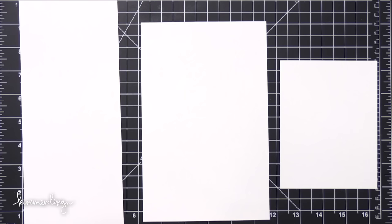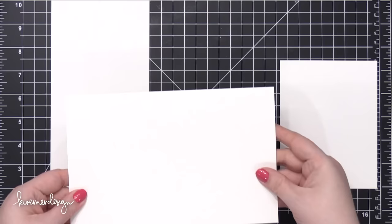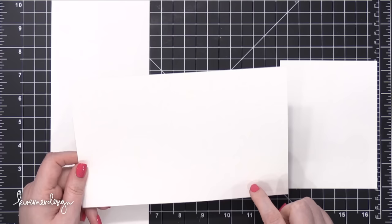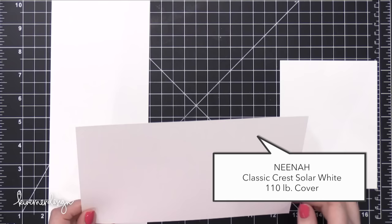The other cut I have, which I use some but not quite as often, is half of the card stock the other direction — cut across rather than lengthwise. When I make cards with this I have a side fold on the card. I don't use this orientation as often, so I don't keep as much of it on hand. This is also 110 pound Neenah Classic Crest Solar White.